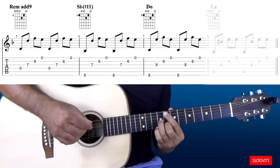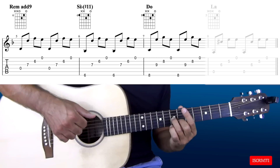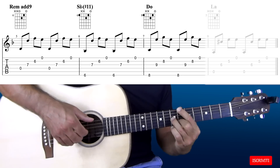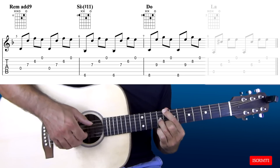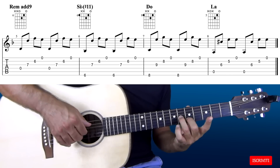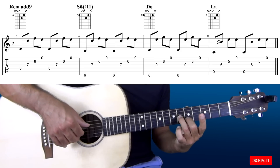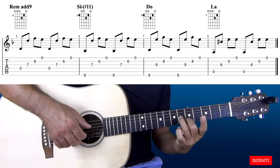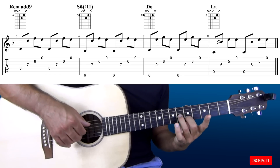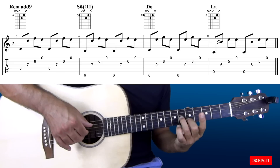Arrivati a questo punto del giro torniamo al primo accordo e suoniamo ancora 2 arpeggi sul Dm add9. Suoniamo il Bb con l'undicesima diesis, suoniamo il C maggiore e adesso facciamo scivolare il dito 2 e il dito 3 sul quinto e sesto tasto. Il 2 si trova sul quinto tasto della seconda corda e il 3 sul sesto tasto della terza corda; la quinta corda e la prima corda vengono suonate a vuoto. Questo nuovo accordo di A maggiore lo suoniamo in questo modo.